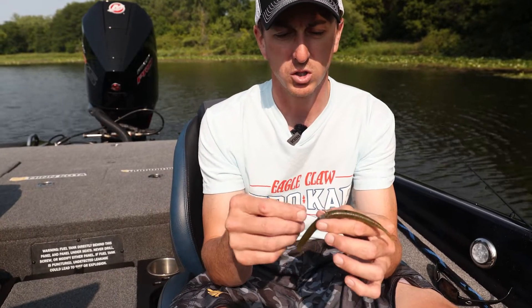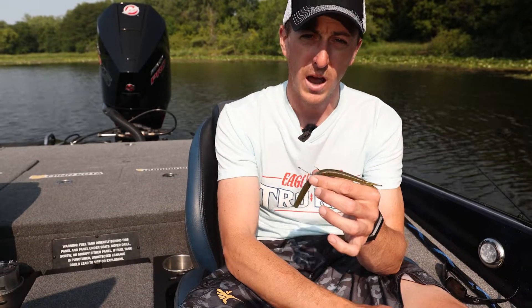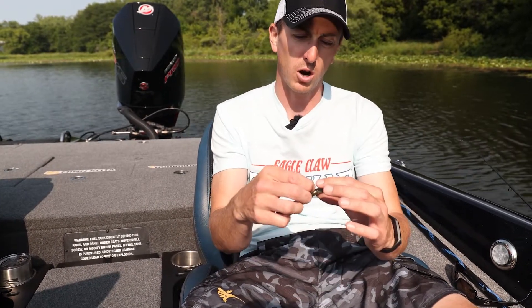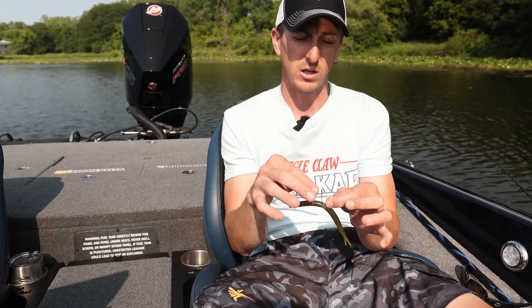With all these Trocar Hooks, they're laser sharp. So when I set the hook with spinning tackle, you don't need to reel that rod back super hard. You just pick up the slack and sweep set. And since they're so sharp, you're getting a solid hook set every time.